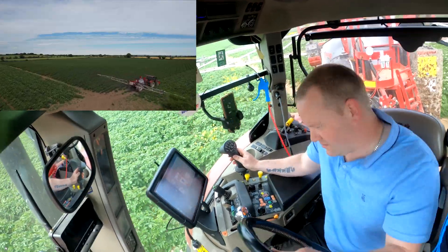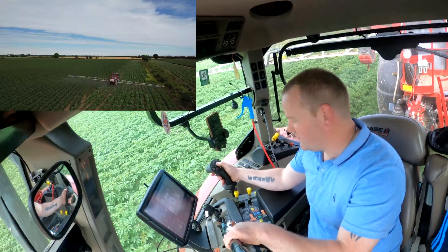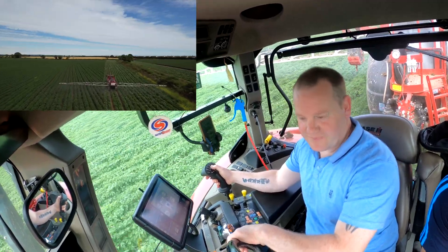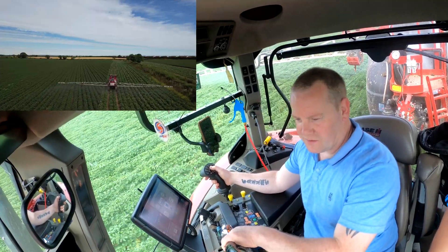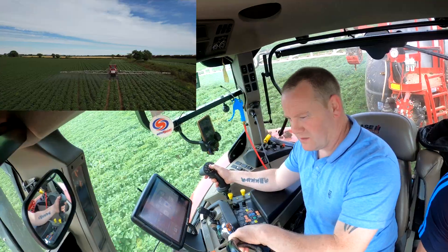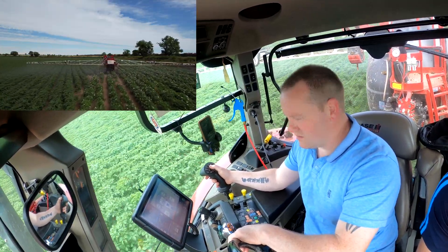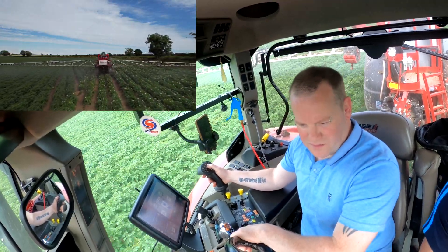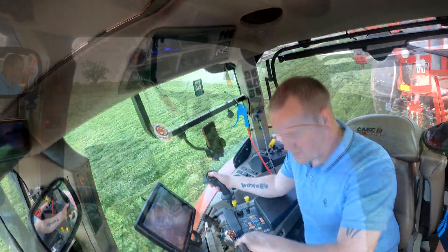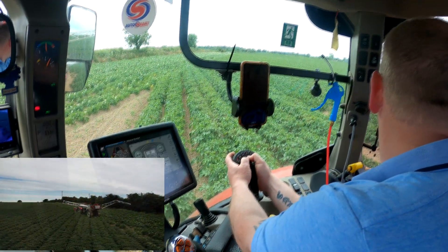We're spraying for blight here at the minute — every 10 days. Steven's nearly finished this field with the 28-metre boom, just one short tramline left in the corner. There's a drone there as well recording the field. The main part of the field is the Rooster and the Queens are on the headlands — these are the first field planted so they'll be the first ones dug, the new season crop. We're just pulling the sprayer up going into the next field.